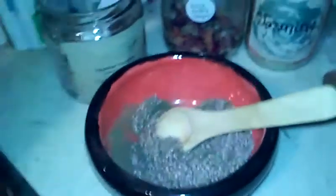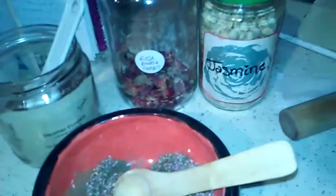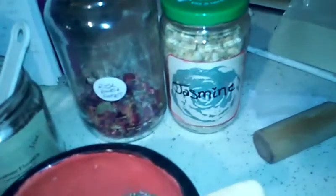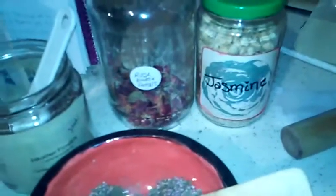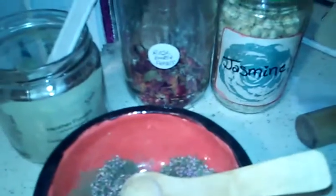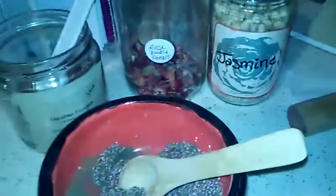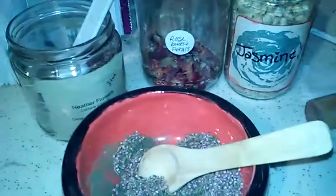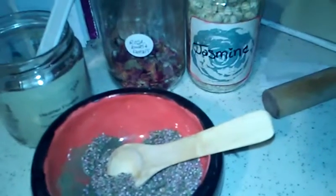I'm going to add about a tablespoon of jasmine flowers and a tablespoon of rose petals. As you can see, I'm running low — I need to get more, because I use a lot of rose petals in my floral teas. Let me get those mixed up and then we shall be done. Alright, so there we have them all added in.